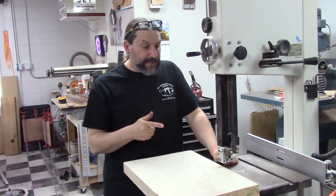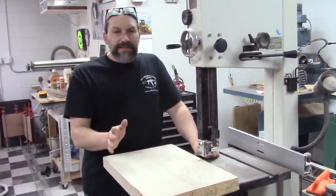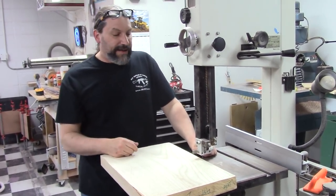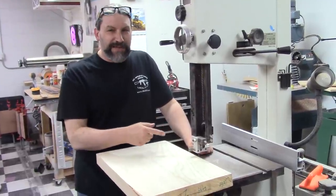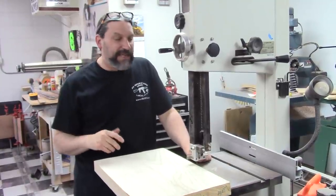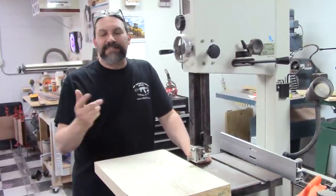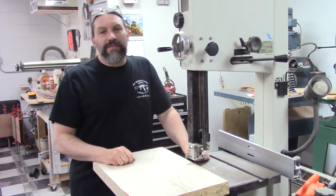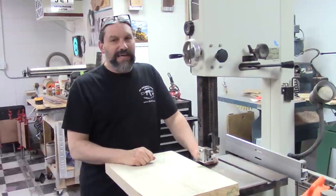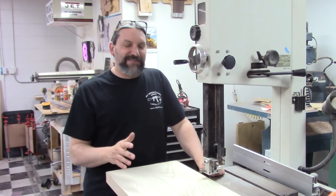I got my band saw set up and I've got my blade guard down about as low as it can go. People give me a hard time about this all the time because I run the blade guard way up and they're like, 'Oh my god, lower the blade guard.' It's really more for stability than protecting the blade from going all cattywampus if it breaks. If you've ever had a band saw blade break, the whole thing just stops because it loses tension. It's never happened to me, and I've broken more band saw blades than all of you guys put together probably. So anyway, let's just go ahead and jump in.